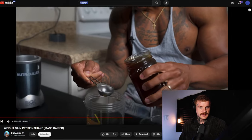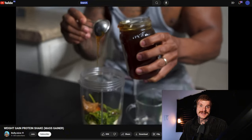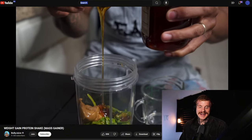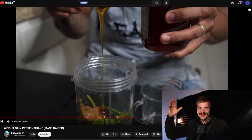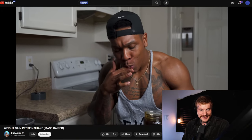He pours in a couple scoops of honey and notes it as an awesome pre-workout replacement, which is a fair point if you use something natural like honey. Then he moves on to the liquid.